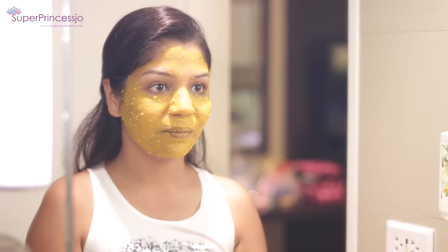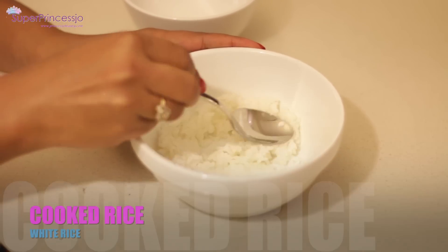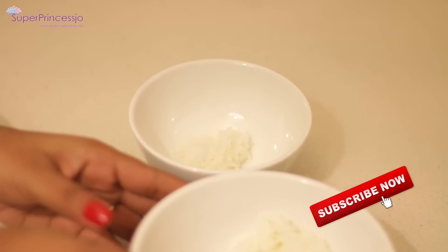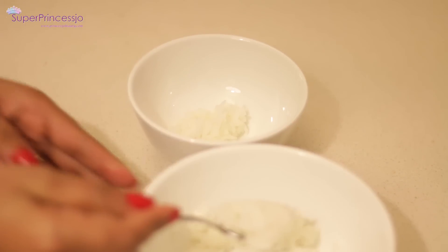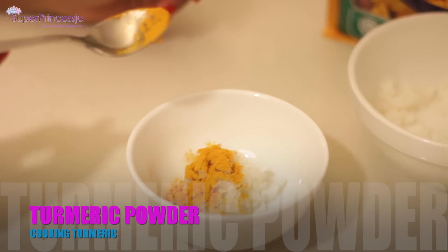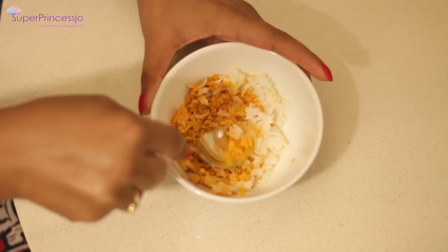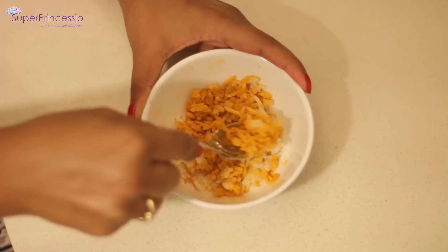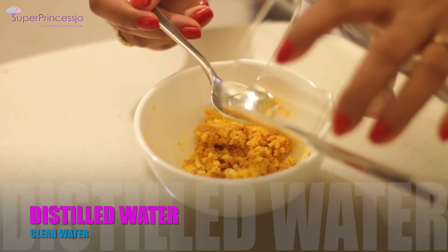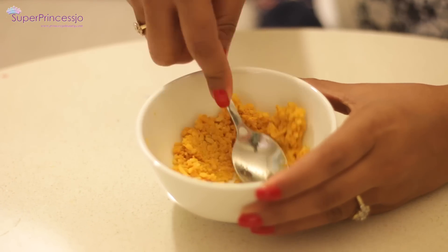For this remedy you will require cooked rice. I am using white rice — you can use any brand of white rice which is cooked, or your everyday leftover rice from your kitchen. Take two tablespoons of the cooked rice in a bowl. To this, add this magical golden ingredient called turmeric powder and make a smooth paste out of it. You can also add one tablespoon of clean water to help make a smooth paste.